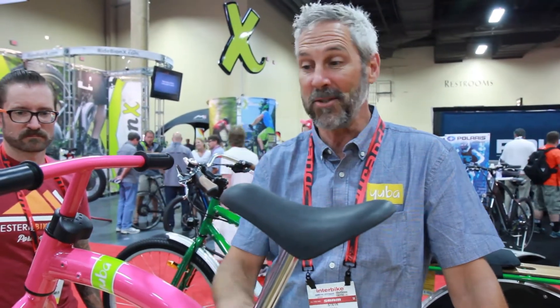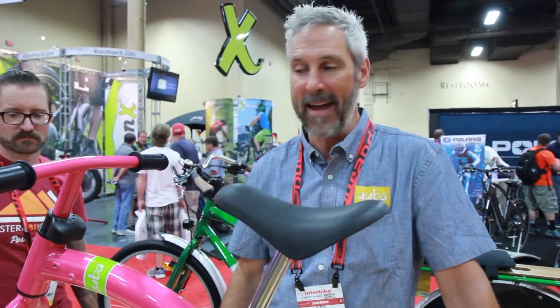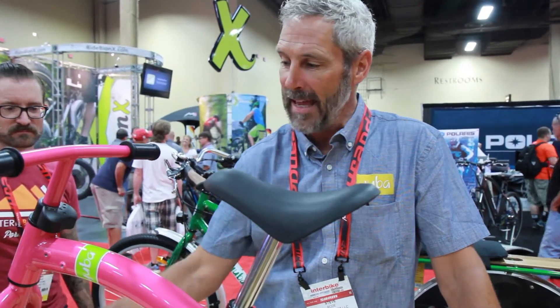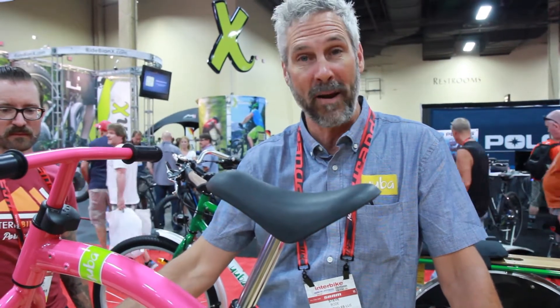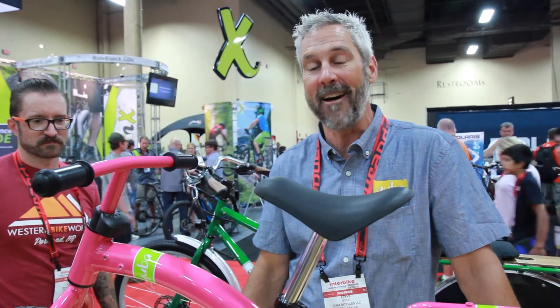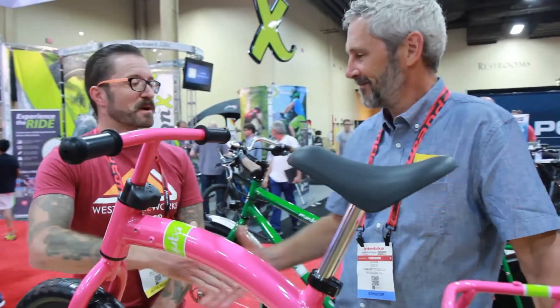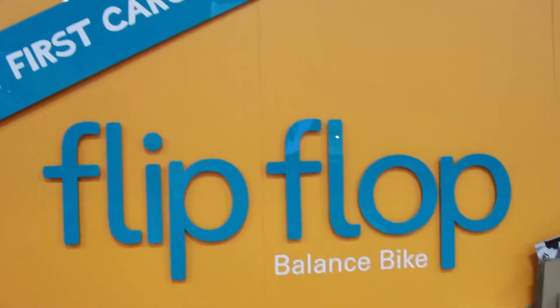The frame is aluminum, so it's a very lightweight bike — about five pounds. The tires are non-pneumatic so they'll last a long time, and the wheels use real bearings, so kids love the way it rides. This is a $149 bike and it's going to be available in November. That's excellent — I know what I'm getting my two-year-old for Christmas! All right Steve, thank you so much — the Flip-Flop from Yuba.